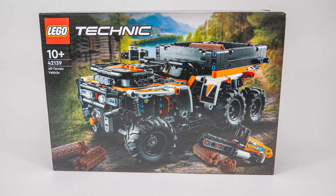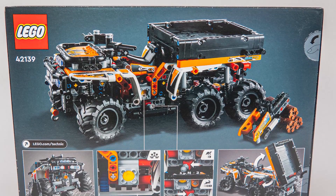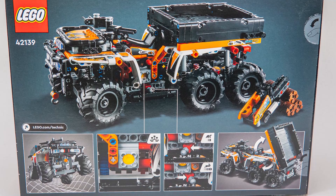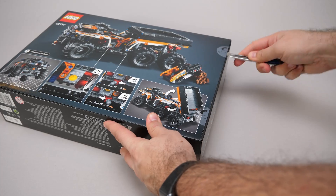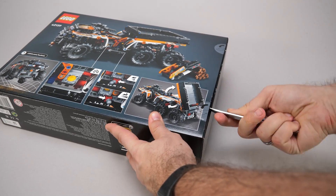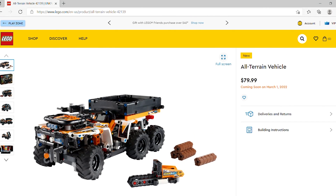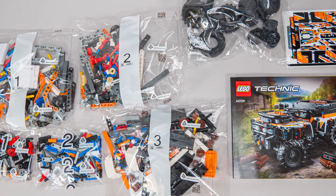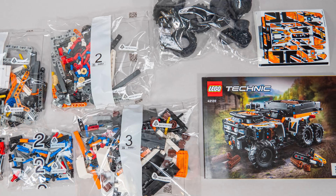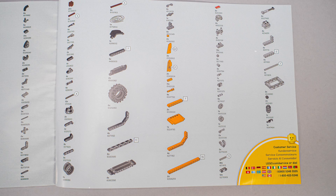The front of the box shows the ATV in the forest, and we can already see the highlight of the set — the Technic chainsaw! On the back of the box we get another view and some very promising details about the features, but let's not spoil them before opening the box. The set has 764 pieces, the price is 75 Euros or 80 dollars — a rare occasion where the Euro number is lower — and it will be available officially from the 1st of March, although some lucky folks have already grabbed it. There are 5 numbered bags inside with 3 building phases, an unnumbered bag with the tires and rims, the sticker sheet and the manual. This is an unlicensed set so there's nothing too exciting in the manual. Now let's start building!